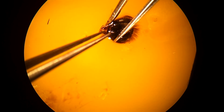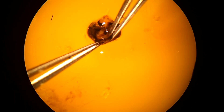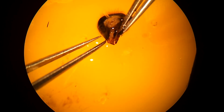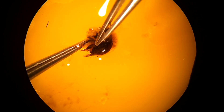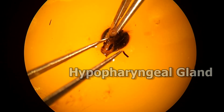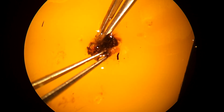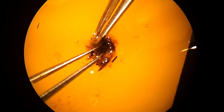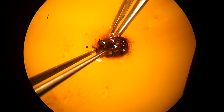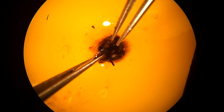Opening the head proved to be very challenging. We were instructed to take off the cuticle — easier said than done. It's a little like trying to peel an uncooked egg, a very small egg, with tweezers under a microscope. The reason we opened the head was to locate the hypopharyngeal gland. This is the gland that produces the primary ingredient in royal jelly. When doing nutritional analysis, this gland is removed and tested for its protein content. This is actually my second attempt at dissecting the head. I found it easier to do this underwater — most of the debris floats off and you can see what you're doing much better.